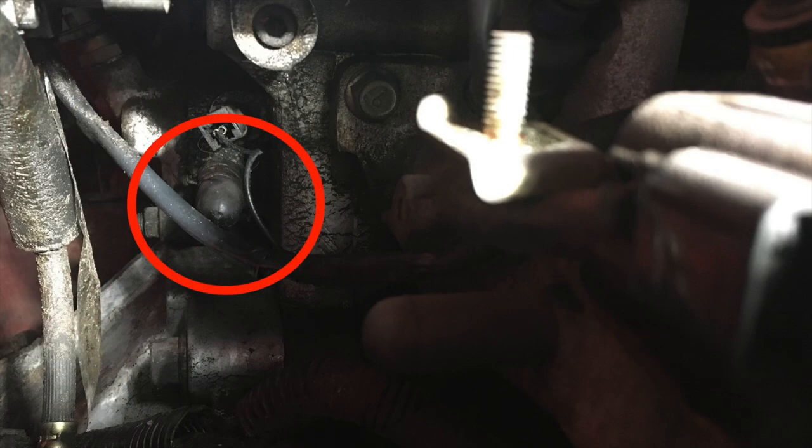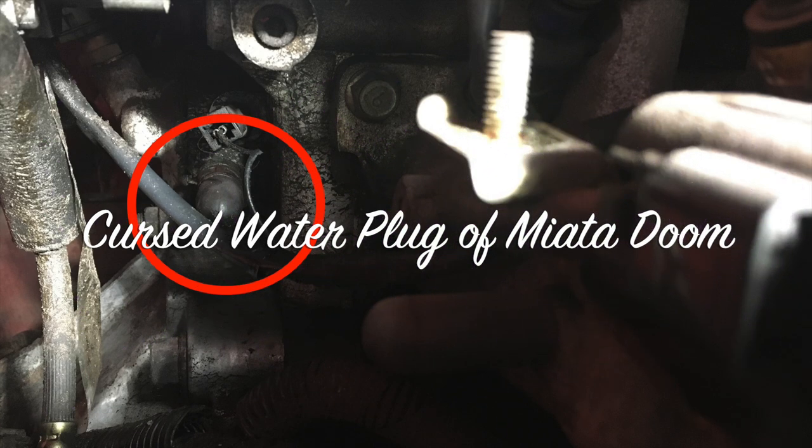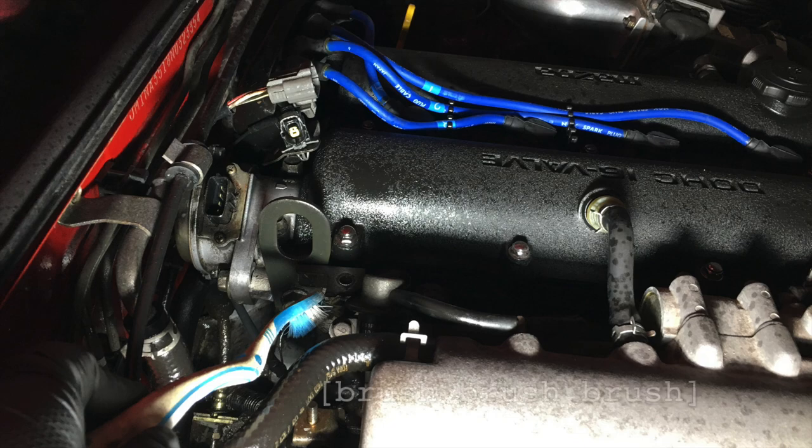Now we have our first real good view of the water plug. As you can see, it's pretty messy down here — that's a combination of coolant splashing out and the old cam angle sensor that used to leak a ton of oil in the same area. Let's go ahead and clean this up before we replace it. Grab a can of your favorite degreaser, a toothbrush, and any cleaning rags you might need and get in there. This area is going to be pretty open, so it's a good time to do it.